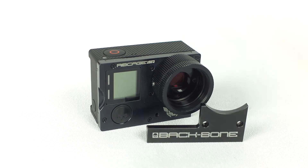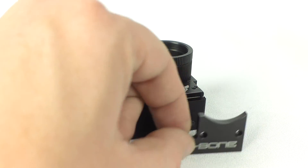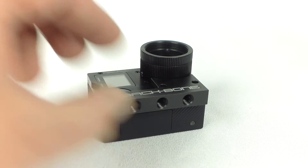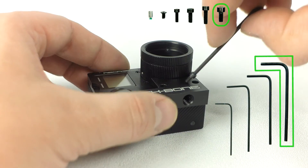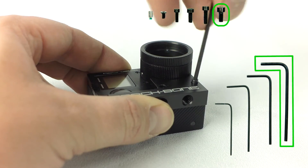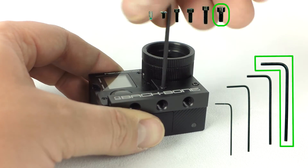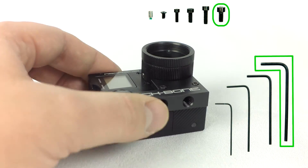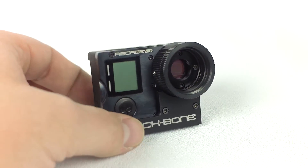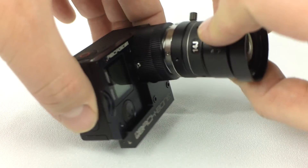Add the tripod mount using the two large screws and largest L key provided. Now you're ready to shoot with CS and C-mount lenses.